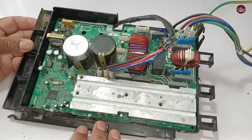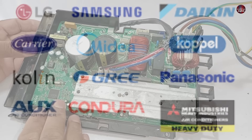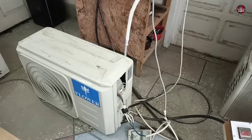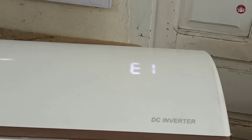This is a Mydia mini split air conditioner motherboard. It is also used in many other air conditioning brands. It has a serial communication problem — when I attach the indoor and outdoor, it shows an E1 error, which is a communication problem.